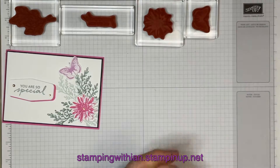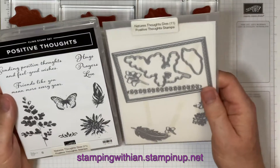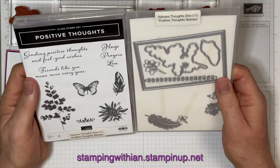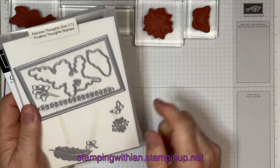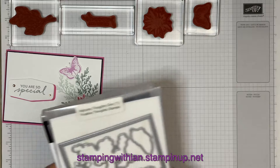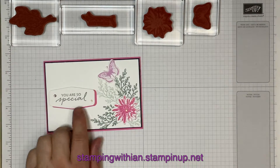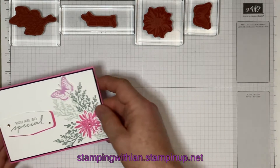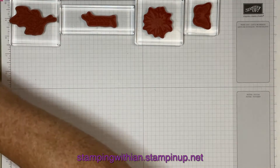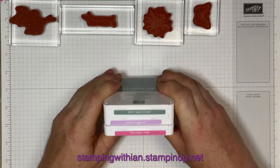So I'm using the sentiment 'You Were So Special' and the leaves from Tasteful Touches, but I got my flower from the Positive Thoughts set. So I'm using the flower and the butterfly, and that has dies for both of those. I am also using a die for the Tasteful Touches sentiment. Let's give you some measurements and some colors — three of our new in-colors: Soft Succulent, Fresh Freesia, and Polished Pink.